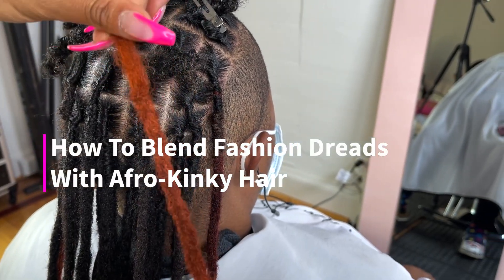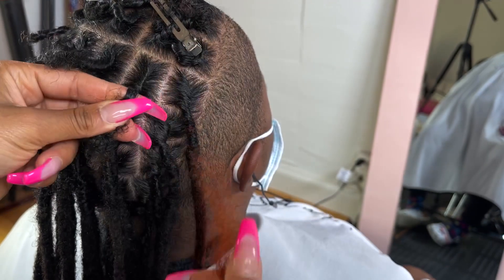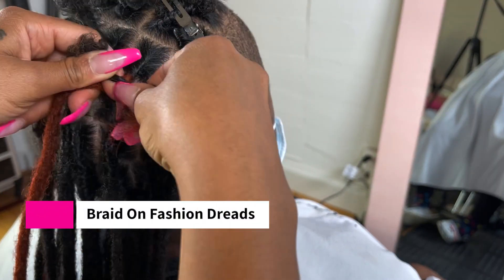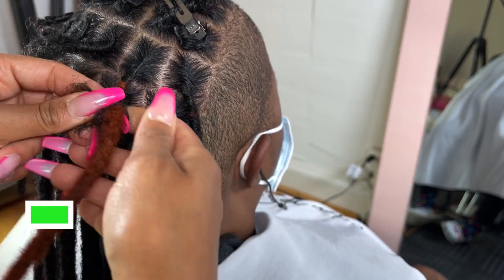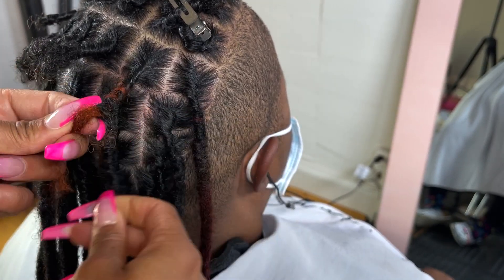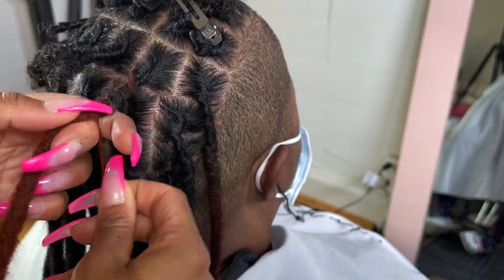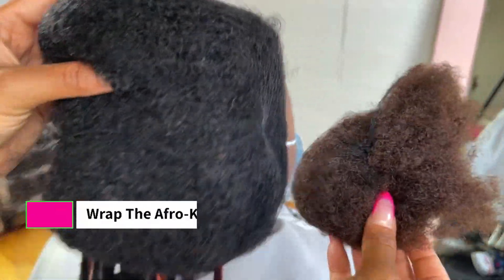Today I'm going to be using a custom color fashion dread and installing it onto my client's hair. First, I'm going to braid on my fashion dread so it blends perfectly. I'll keep braiding until my braid meets the beginning of the fashion dread, then take that loose hair and wrap it.